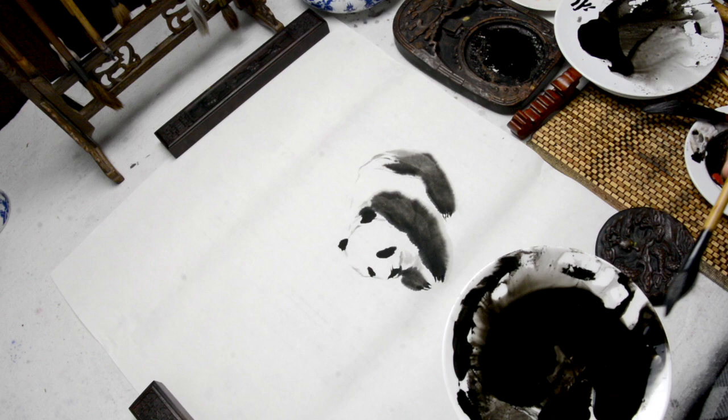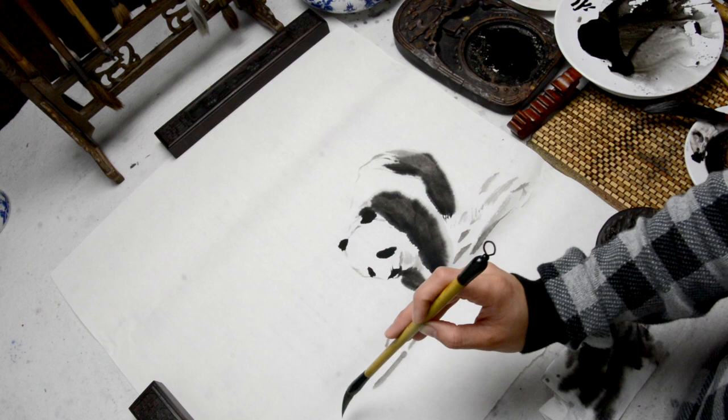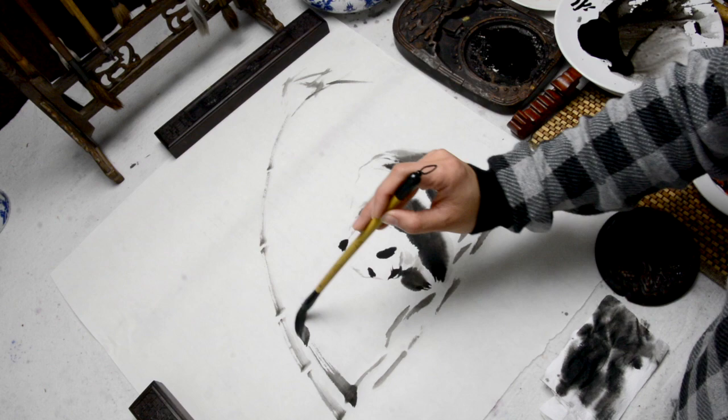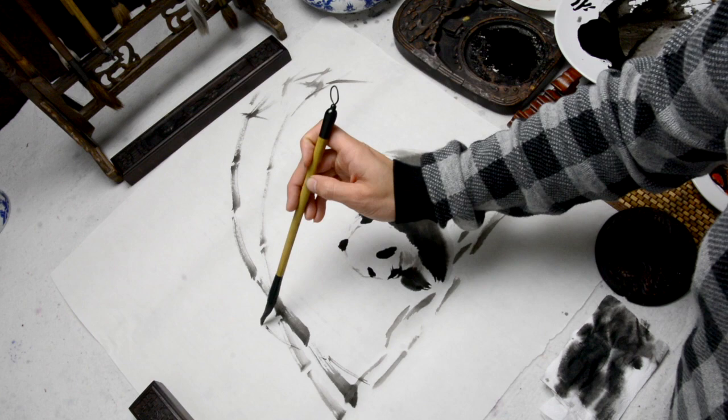I again use some light ink to draw the forest. It's always dinner time for panda, so make sure you add the little bamboo shoot so your panda doesn't go hungry. You use the side of the brush to paint the bamboo, and all the bamboos are different — you can have different ones.